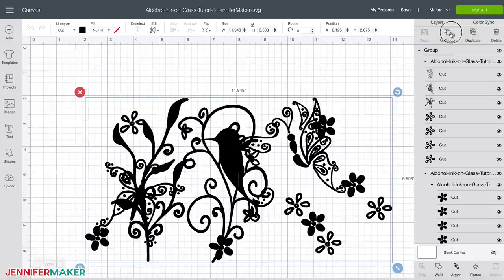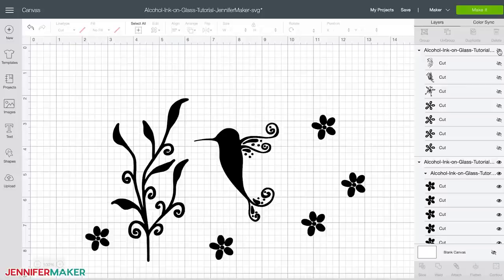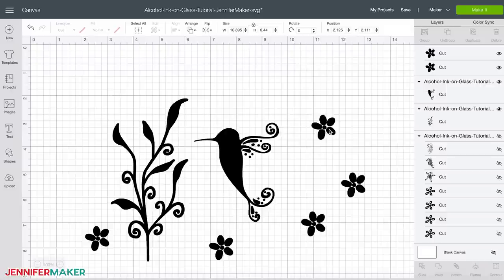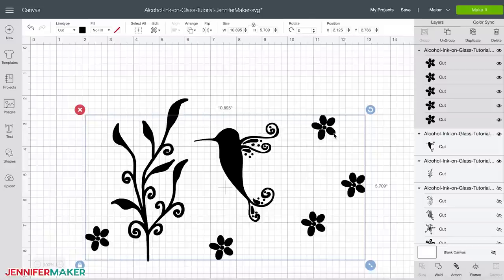First, hide the design you will not be using by clicking the eye icon in the layers panel next to the project name. Now adjust the size and design as needed to fit your vase. To do this, ungroup everything — you'll need to ungroup twice: once for the overall project and again for the elements of either the butterfly or hummingbird design. After ungrouping, each element is independent so you can move them around, customize your design, and get creative.